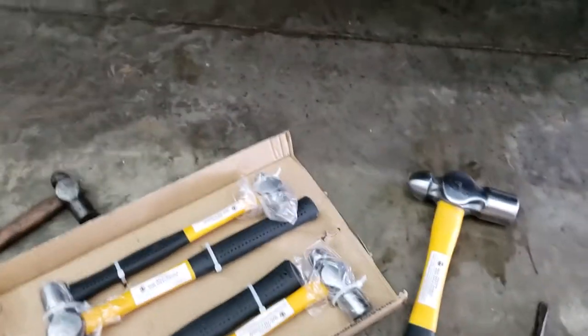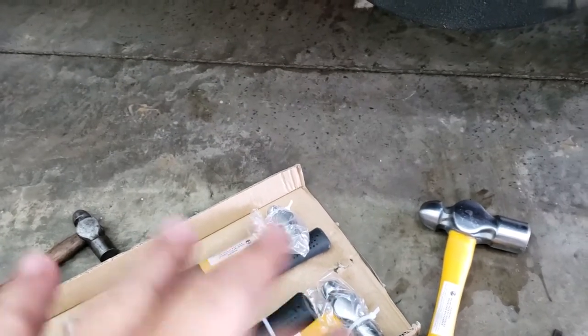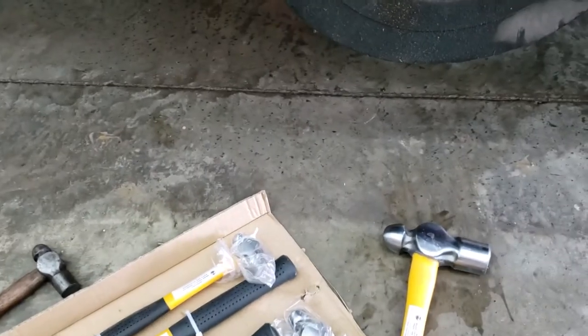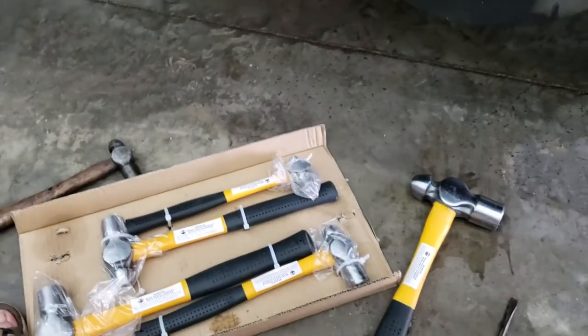They do come with a lifetime warranty. So that means you break it, abuse it, beat the living crap out of it — just take it back to the store and they'll exchange it for another one. What I normally do is bring the whole set and they give me a whole new set whenever I break a tool, rather than just replacing one piece.